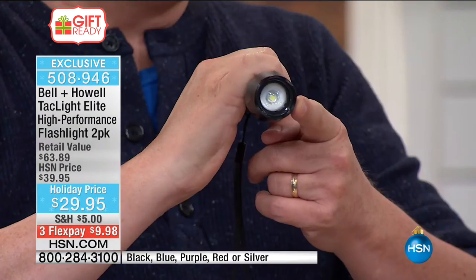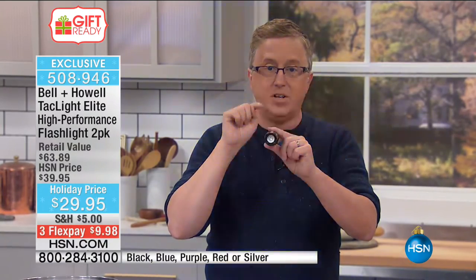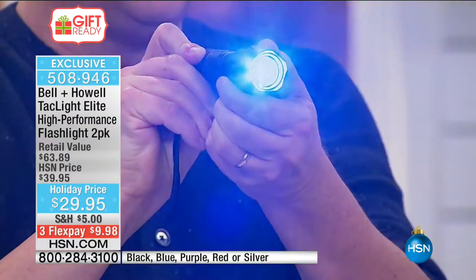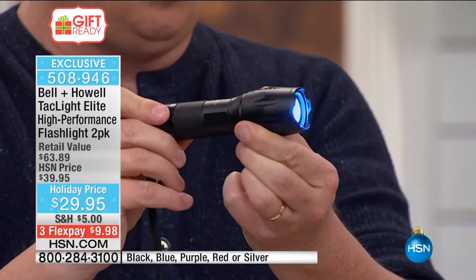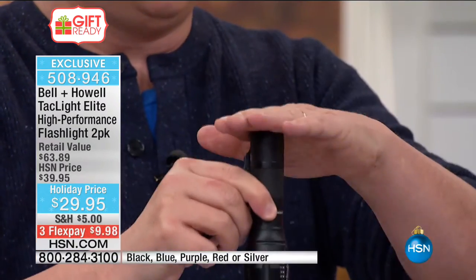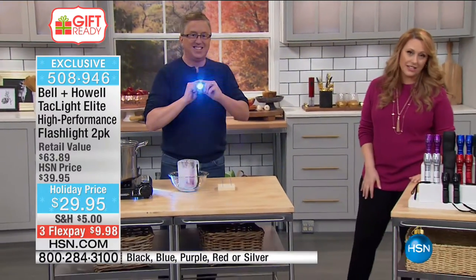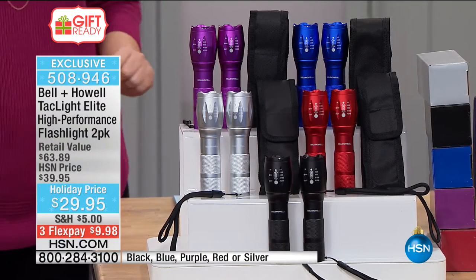This can actually be used to stun an attacker — seriously super bright. You can also focus the beam from a narrow beam to a super wide beam. All you do is pull it out for a narrow beam and push it in for a wider beam. There's also that new magnet on the back — you can put it underneath the hood of the car or work underneath the sink. They thought of everything with the new Tack Light. It's a customer pick on hsn.com with 294 reviews — 4.7 out of five stars.